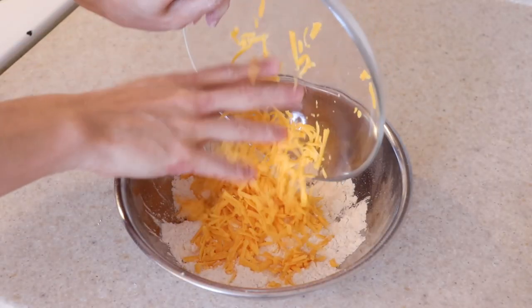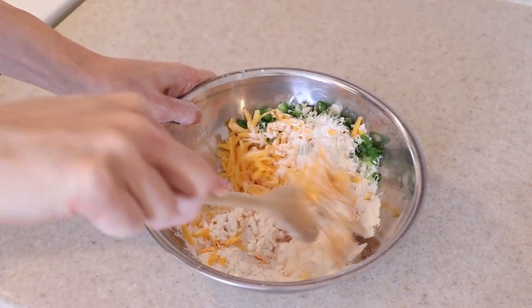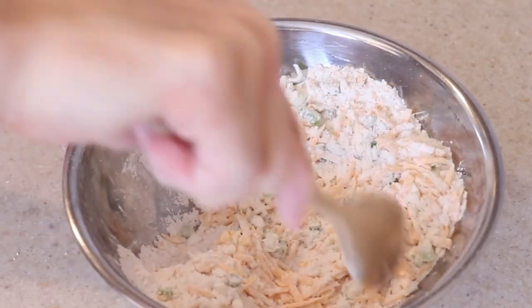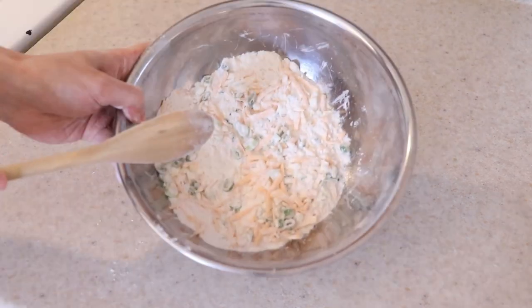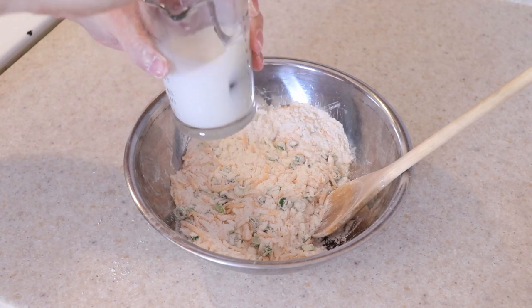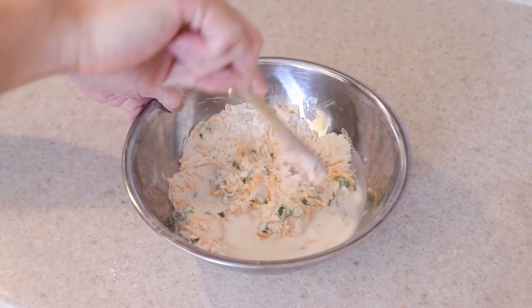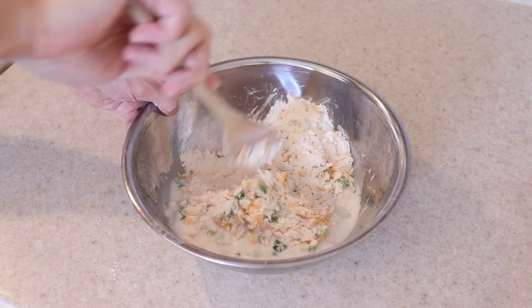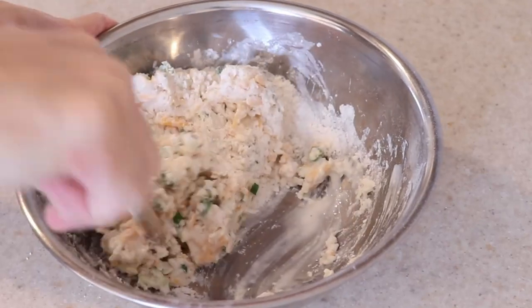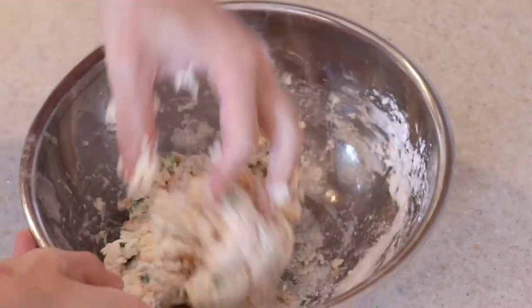We are aiming for small pea-sized bits of butter throughout the flour. Add the cheese and the green onions and combine it all together well. Give the milk and vinegar mixture a quick stir before pouring it into the flour — if you have buttermilk, use half a cup of that instead. Gently stir and fold everything together, trying not to squish or compact the dough too much, because we want these biscuits to be light and fluffy.